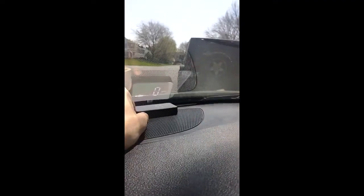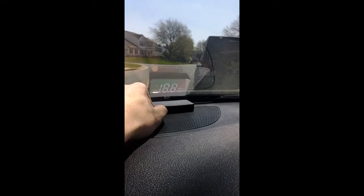It displays really nicely. When you turn the car on, it senses the voltage, and then bam — you're already ready, set up for your miles per hour. If you want to get to the settings, you just click and hold the rocker button in, and it gives you this menu.